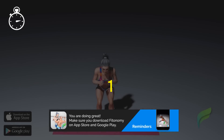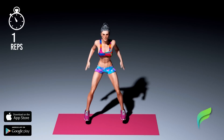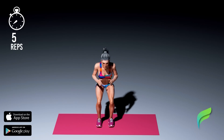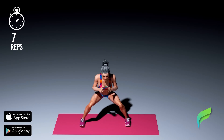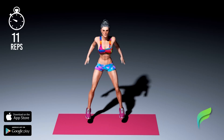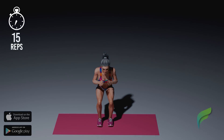Get ready, 3, 2, 1, start workout. Show me all the places I've never known, and we'll chase the night. Erase all of these broken dreams in flight. Recover.